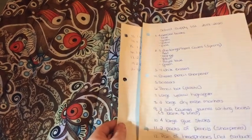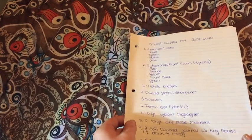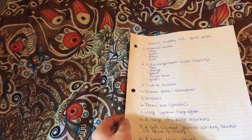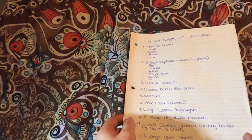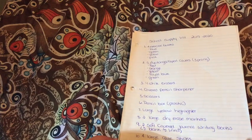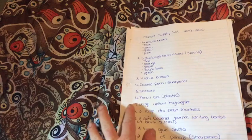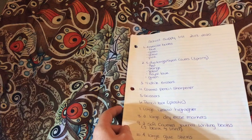Hi guys. I know it's been a while since I have made a video. I have had a lot of things going on in my personal life that I won't get into now, maybe another video. But for this video, as you can see here, we have my son's school supply list for this coming year, starting in September.